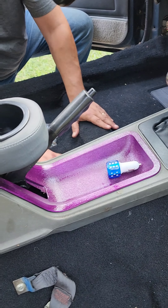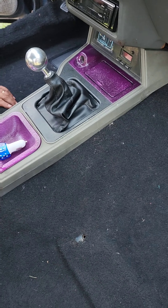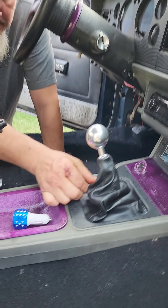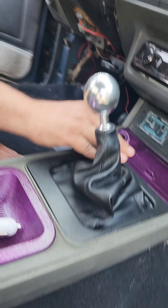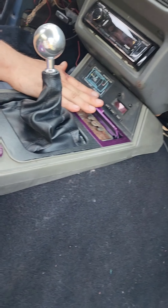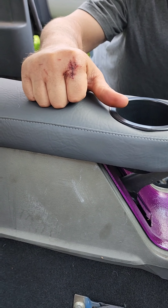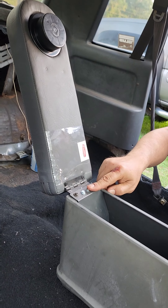I wanted to work from the center out with the new carpet, so I put the center console in. I glued the boot to the bezel and popped it in. I redid all the screws — well, most of them. Busted my knuckle pretty good.